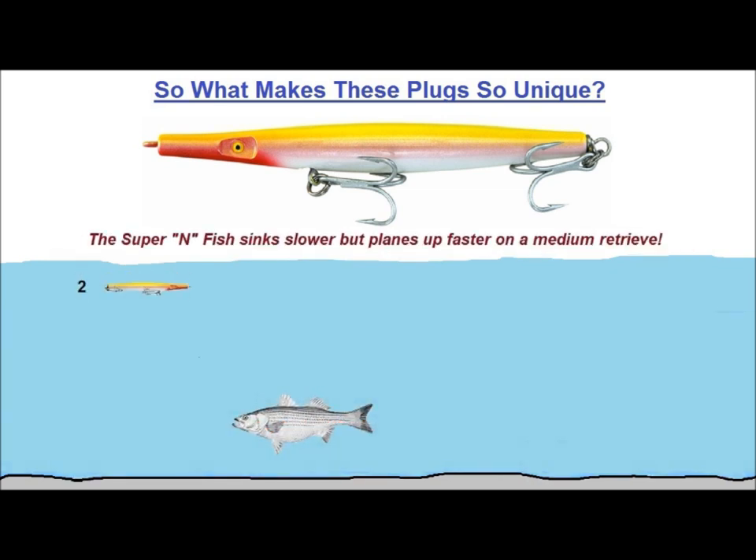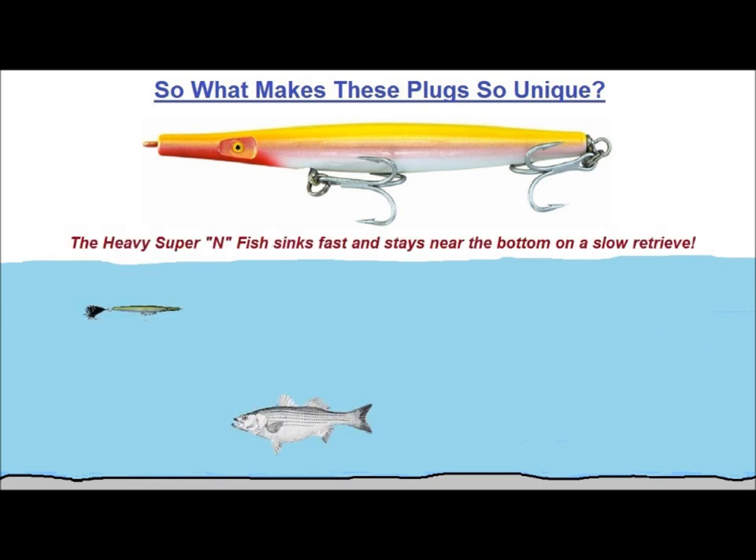The standard Super-Infish doesn't sink as quickly as the heavy Super-Infish does, but it does sink at a constant rate, so you can use them as a countdown plug to reach suspended fish. They will also plane up toward the surface with a moderate retrieve. The heavy Super-Infish sinks quickly and is weighted in the middle so it sinks horizontally, much like real fish do when they hide on the bottom. Its heavier weight will also keep it closer to the bottom during retrieve.